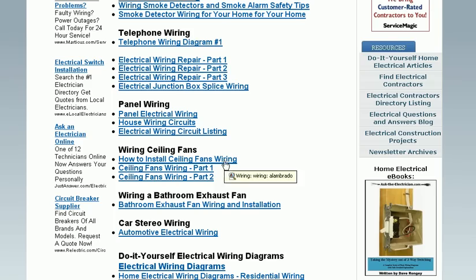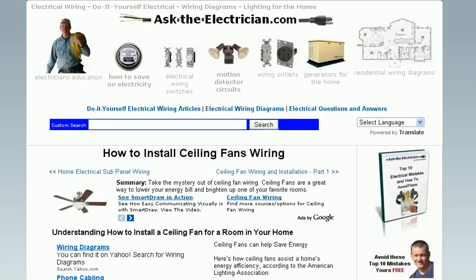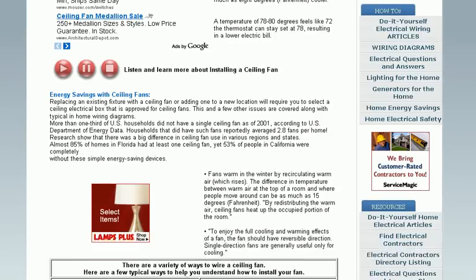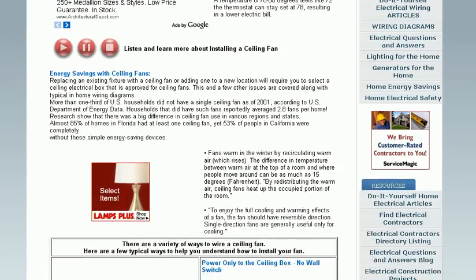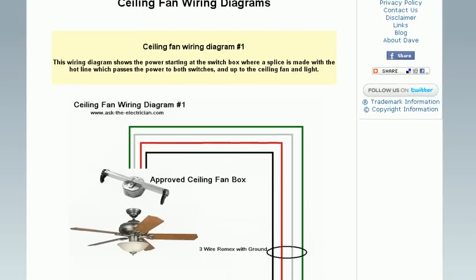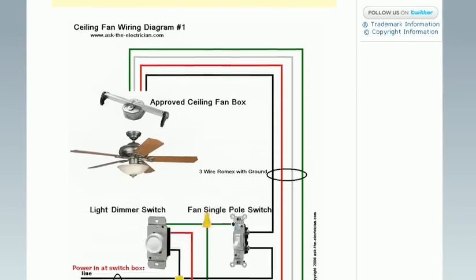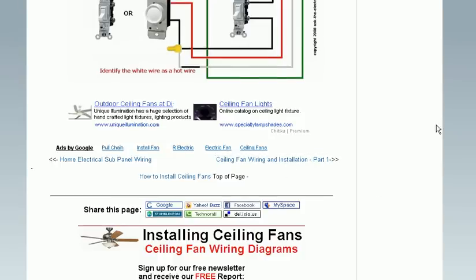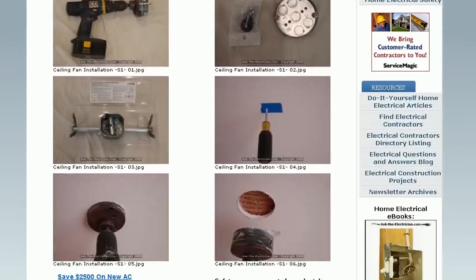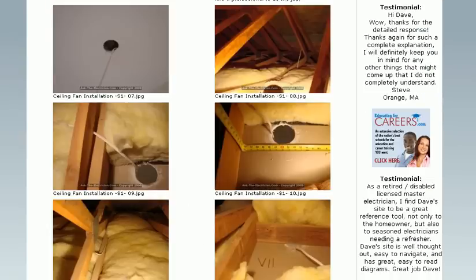What about ceiling fans? How to install ceiling fan wiring — complete with background information, basic information with a narrated audio about the page, and basic wiring diagrams showing how it's done. Then it goes into an actual installation showing the necessary tools used and how the ceiling fan project is wired.